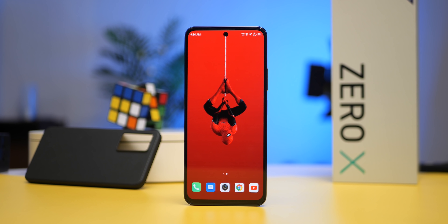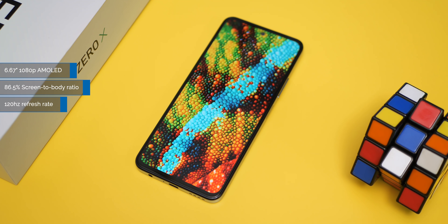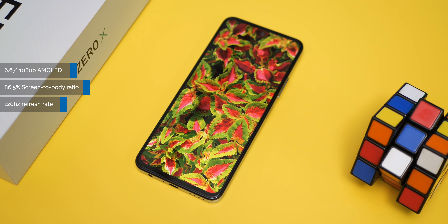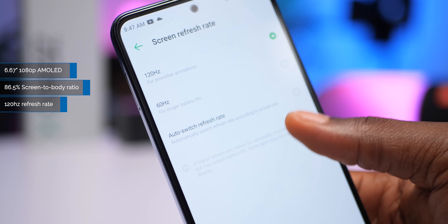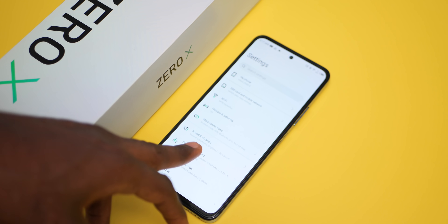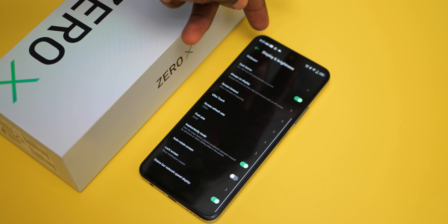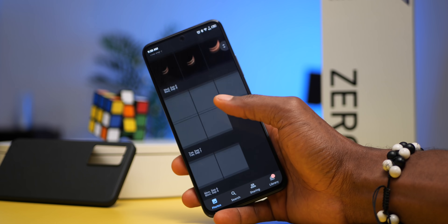On the display side of things, the Infinix Zero X has a 1080p AMOLED display — a really good looking one. It is 6.67 inches tall with a screen-to-body ratio of 86.5%, and has a center hole punch for a 16MP selfie camera. It has a 120Hz refresh rate, which is a first from Infinix. With its 120Hz refresh rate, operating this device is pretty satisfying — you get smoother animations and a great scrolling experience. However, if battery life is your priority, you might want to stick to 60Hz.